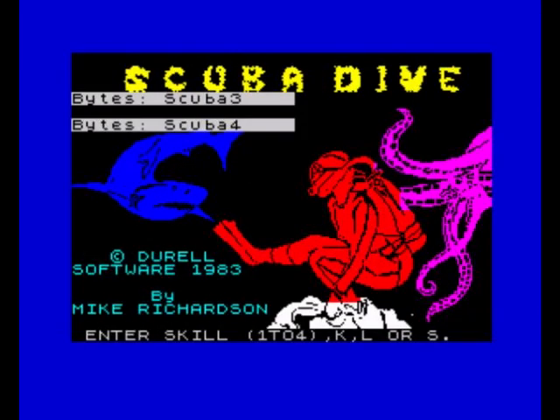Hello, today we're going to have a game of Scuba Dive on the Sinclair ZX Spectrum. I have just reviewed this on the Commodore 64 and it was utter crap, so let's see how it plays on the Spectrum. This is a Durell game that came out in 1983. I have reviewed this on the Oric ages ago - I think that might have been the Spectrum version, I can't remember now, it was ages ago.